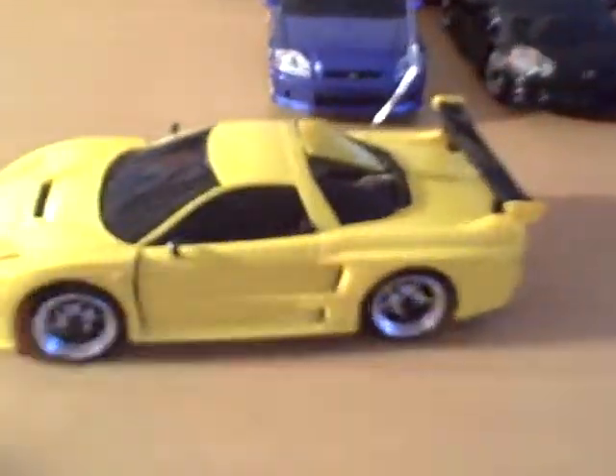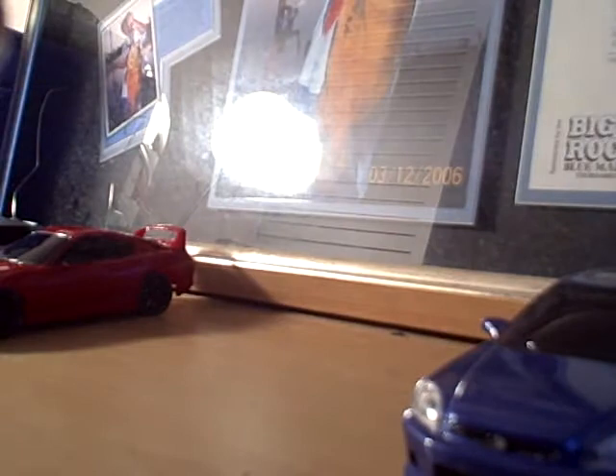Next I got my Acura NSX, the yellow one. The body kit's not on it but it has the full body kit. It's got these gen one wheels. It's on an Acura RSX chassis. It has a motor heat sink and a white stage 2 motor. Nothing real special but it's a nice little car. It's just bone stock from the rest.